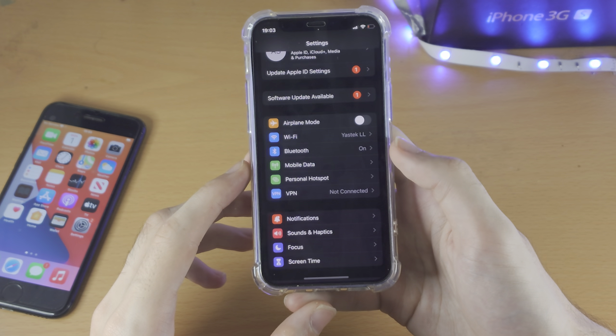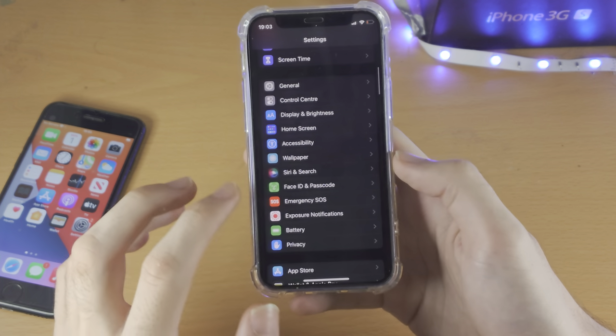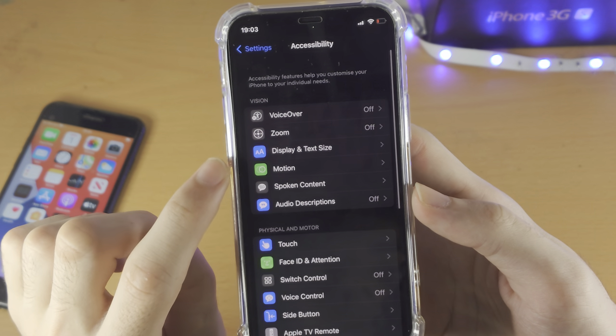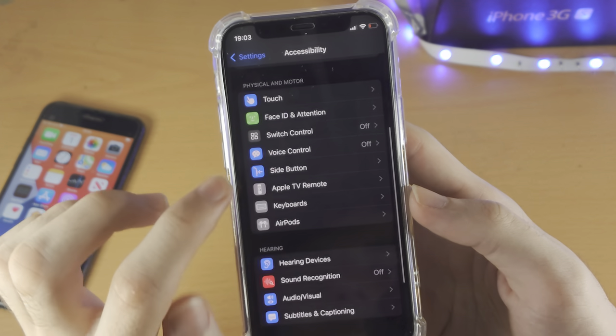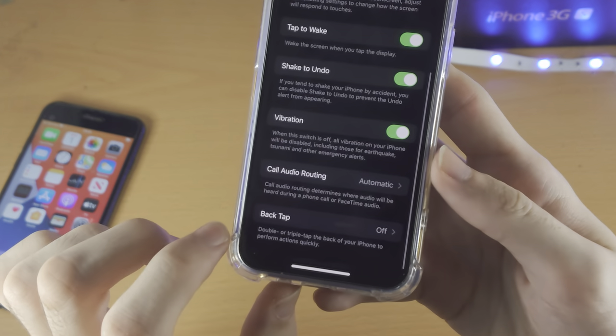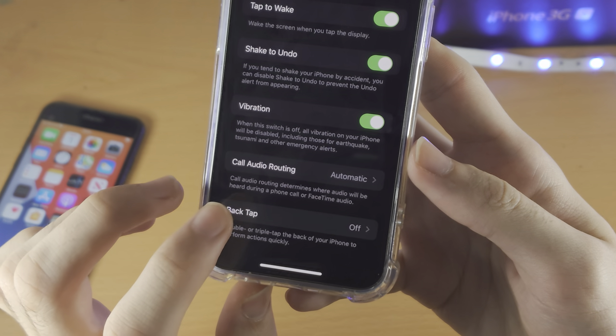Let's open up the Settings app. From here we're going to scroll all the way down until we see Accessibility. Tap on that, then scroll all the way down until we see Touch. Tap on Touch, and then scroll all the way down until you see Back Tap.